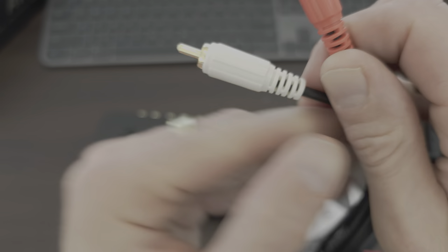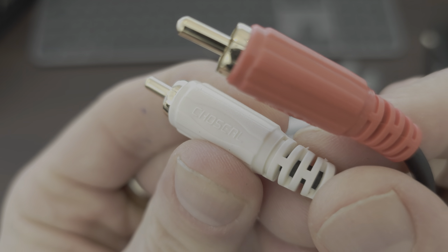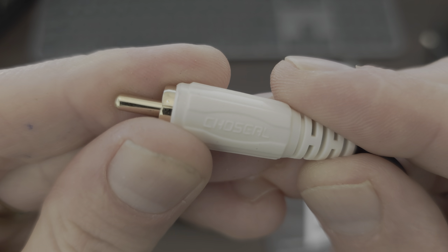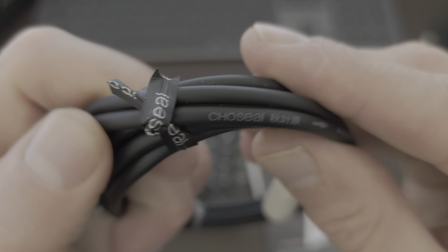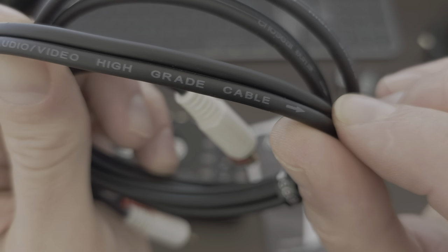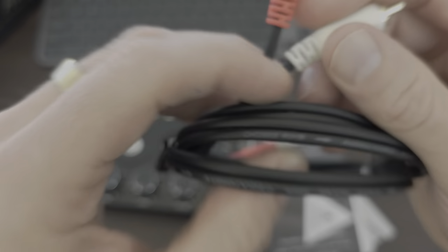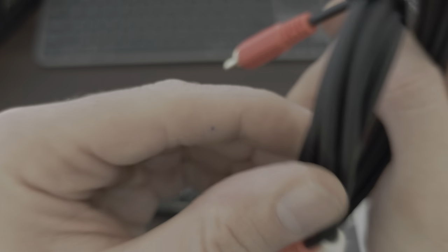So we've got RCA cables - pretty stock, standard ones. Bit of branding on that. Flexy - it's a decent gauge cable, it's like rubbery, pretty flexy. These are the good ones. Twisty for cable management. There's a brand there - Chosex. Audio video, high grade cable. It's directional - directional RCA. Never heard of that, but I'm not an expert at this stuff. That's pretty cool, nifty they came with that.